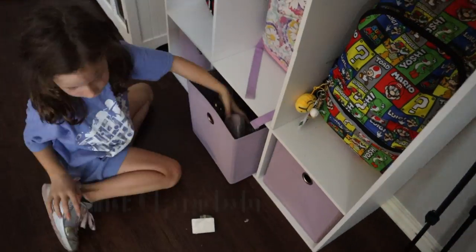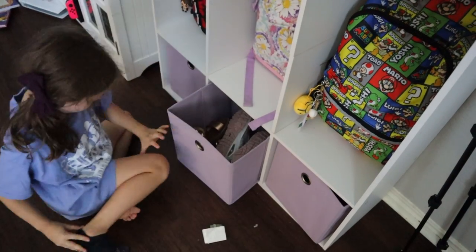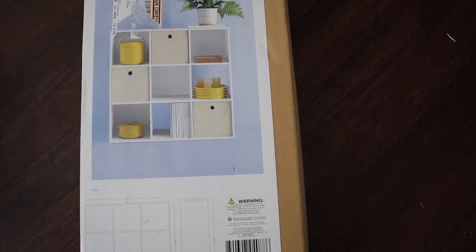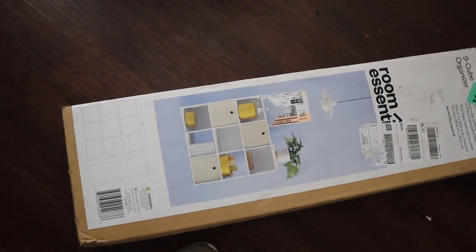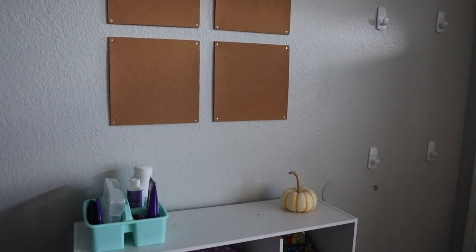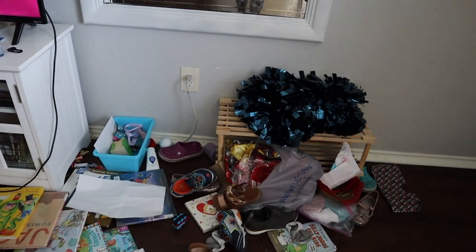I saw this on TikTok. This is actually a nine cube organizer — the one I saw on TikTok was Bright Room from Target, I believe. This is Room Essentials from Target, and it was on sale for 50% off when I ordered online, so it was only $25. This is a hack where you turn a nine cube room organizer into a storage cubby to hang backpacks and store shoes. I thought it was the cutest thing.